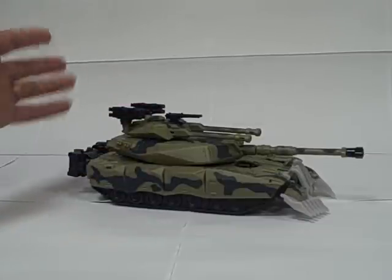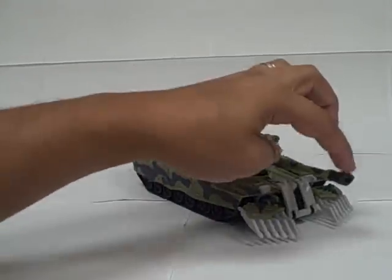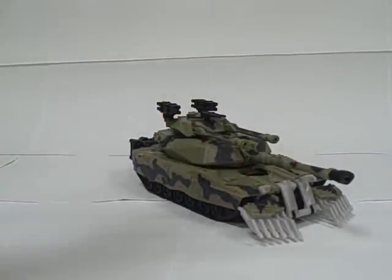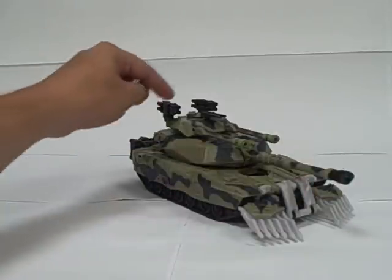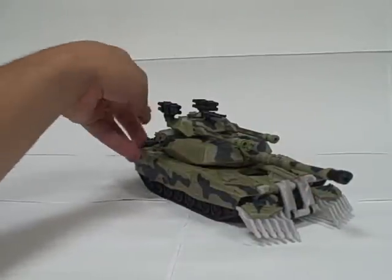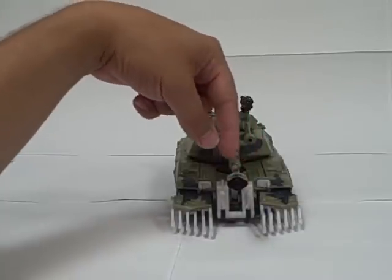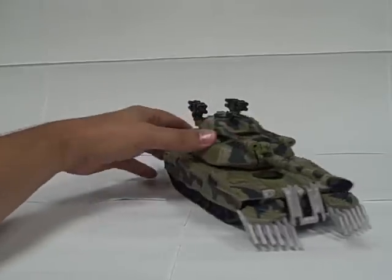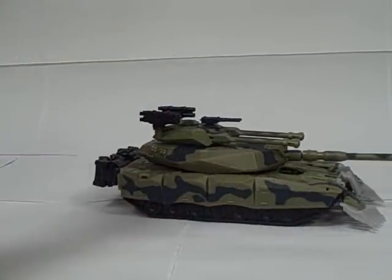He doesn't have his batteries in him right now — I took them out and need to put them back in — so he wouldn't make cannon noises. These cannons would light up at the tip: they light up green, and I believe this one lights up red. You'll notice I painted these, which would normally be clear plastic. I painted them black but left the front of them clear, so if you fire them you would still see the LEDs, but they don't look quite as out of place as just the clear plastic ones.